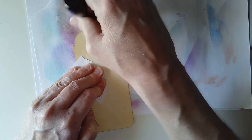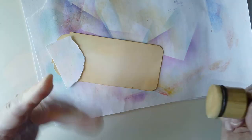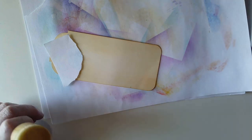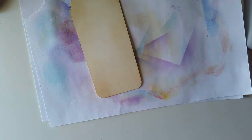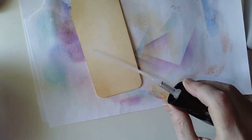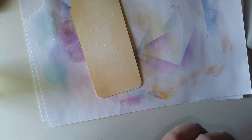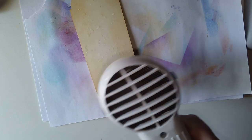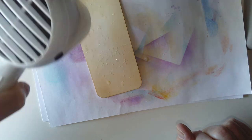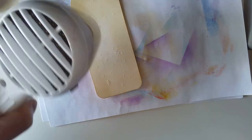This blending tool doesn't pick up as much colour as the foam I often use, so I get much subtler colours. I want to add some drops of water and heat it with the heat tool because I particularly like that effect. I've got quite a few splatters of water there; I'll just grab my heat tool and give this a quick dry. Yesterday's video was quite short for me — I had requests from people who wanted to see how I add shading and dimension with coloured pencils.